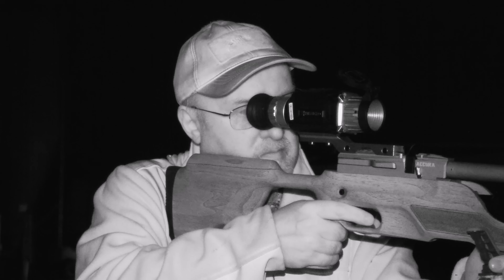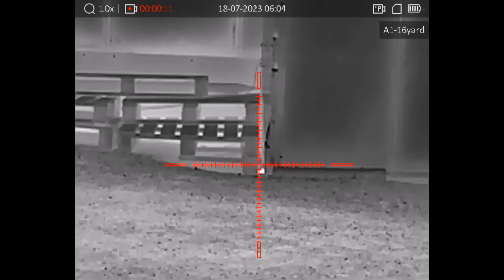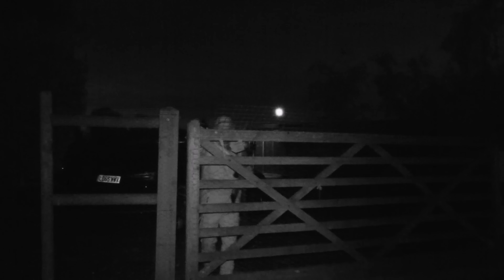That's one of those ones where I couldn't quite tell which way around the rat was, so I zoomed in a little bit and waited for it to move so I could tell which end was the head, and I caught him nice and cleanly.